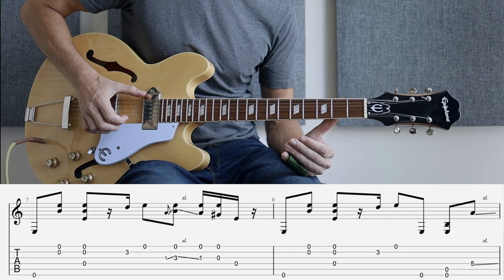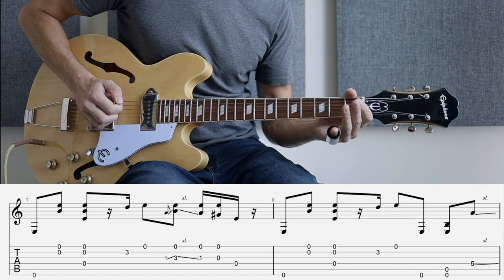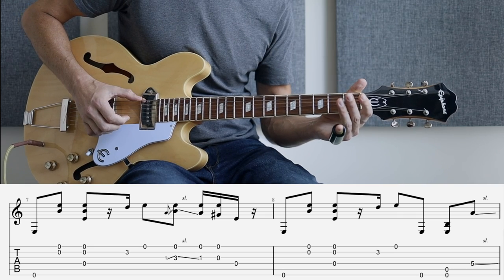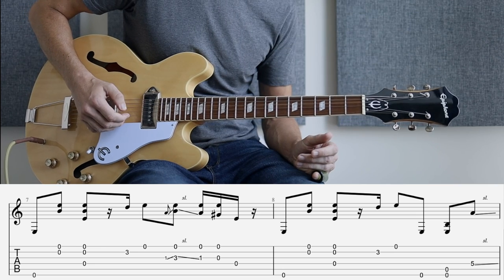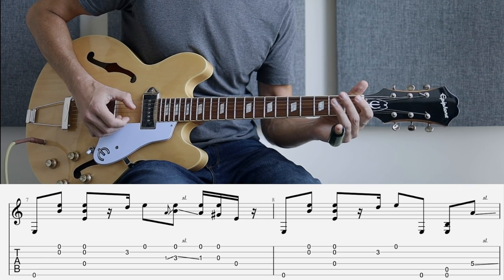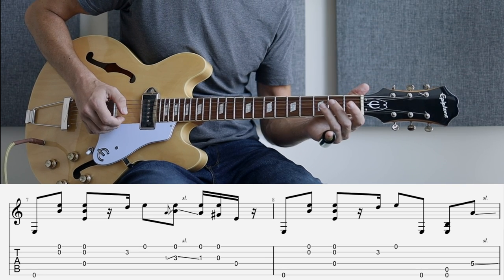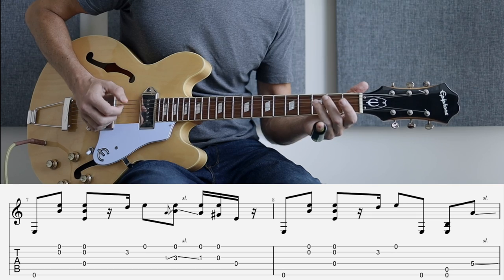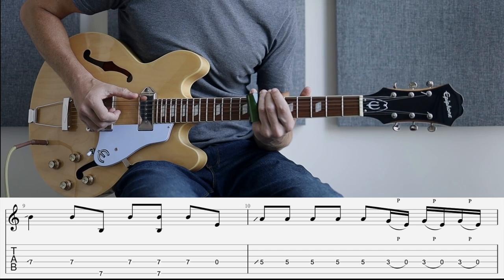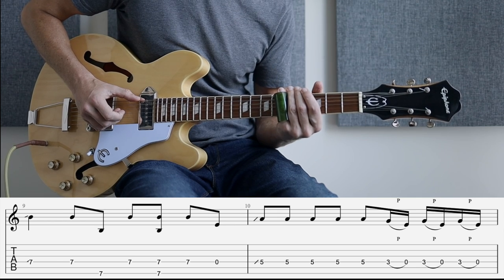Bar seven, we're coming through here to this. So some coordination required for this. And then we come out of that into bar eight — we're going to the fifth fret, which is the same. Going to the five there on bar nine, which is on the seventh fret. Play the octaves. Back to the fifth fret, bar ten.